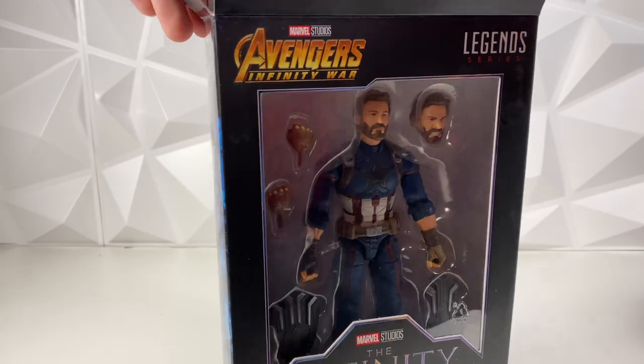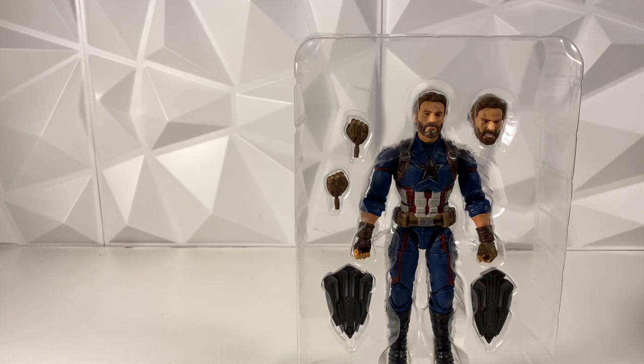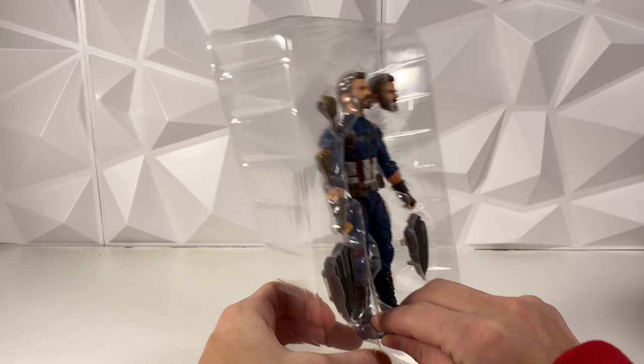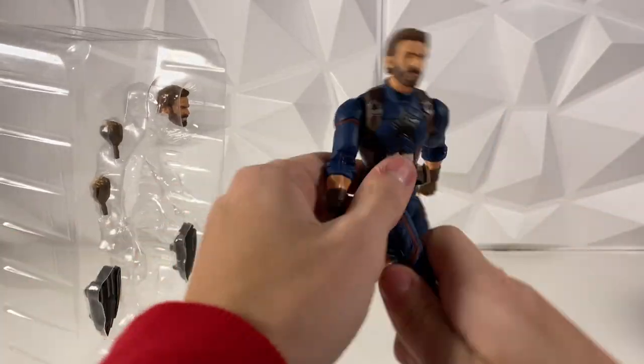$15 is pretty hard to beat. I guess another part of this figure that I don't like — I understand the whole taking the star off the chest, I'm fine with that — it's that he doesn't come with the actual Captain America shield. I know he has the Wakanda shields, but it's just not the same. Anyway, taking this guy out of the bubble.